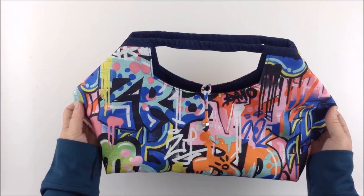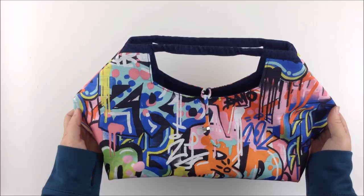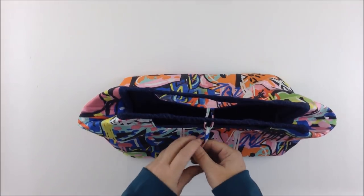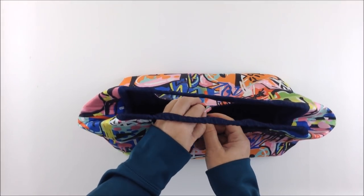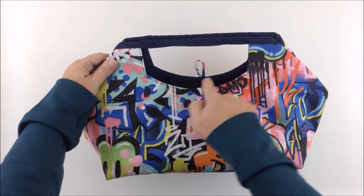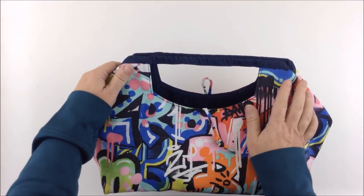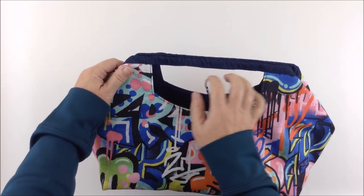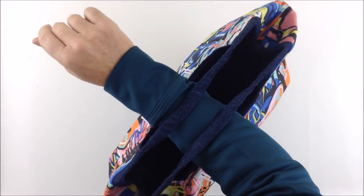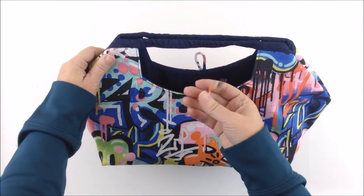For this large size the pattern states that one yard of interfacing is required, however this should be one and a half yards, so just note that when you're gathering your supplies. This great bag eliminates the zipper and makes use of the Emmeline Bags sturdy frames to form the handles. You can also customize the size of the opening — just remember that it needs to accommodate a fist. This sized opening was designed so that the bag can be carried over the arm. The closure is also customizable to suit whatever you have on hand, even if it's only fabric.